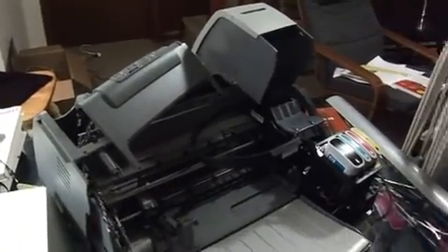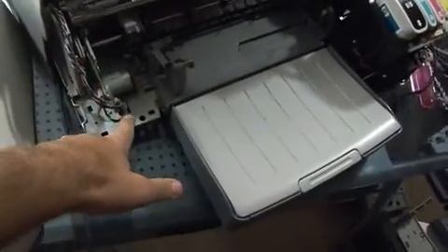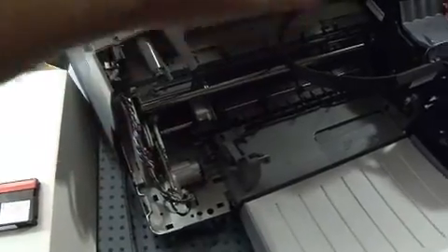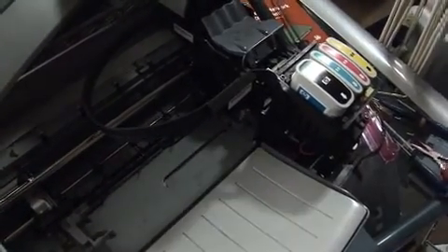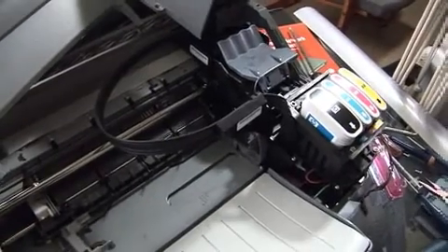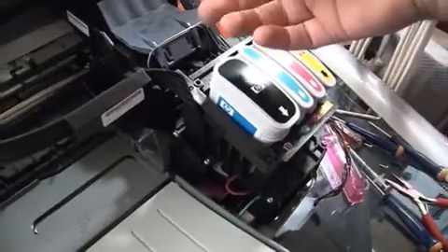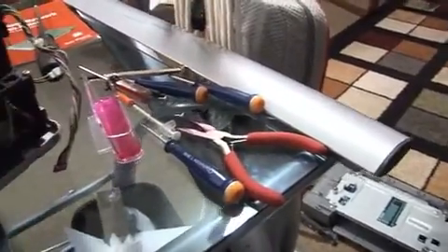It really only works if you're printing black and white, but it works. Here is the printer completely taken apart — it's in shambles right now. There's a screw on the left side and a screw on the right side on top of the printer. Then you've got wires and junk everywhere. Here are the feeder tubes for the printer itself for the ink. This video is going to be pretty rough — I'm not going to edit it. Print heads right here — you pull that up and take them out. You can see there's lots of gook down there. It's pretty messy, and I've got ink all over my hands.